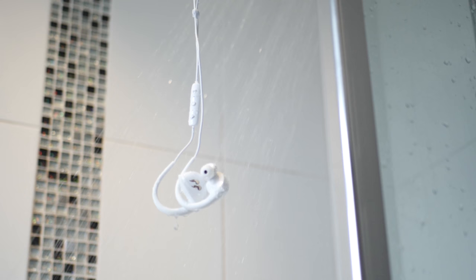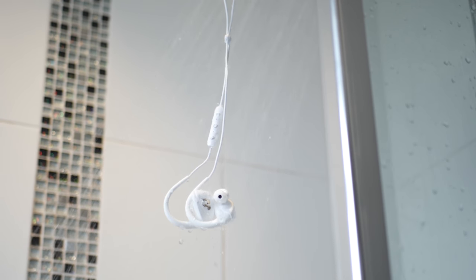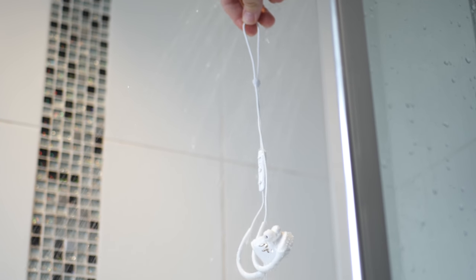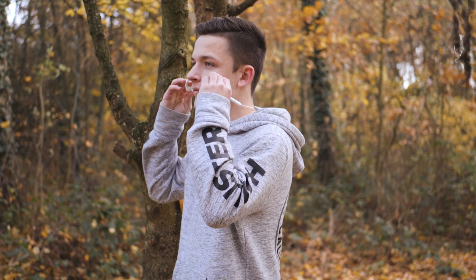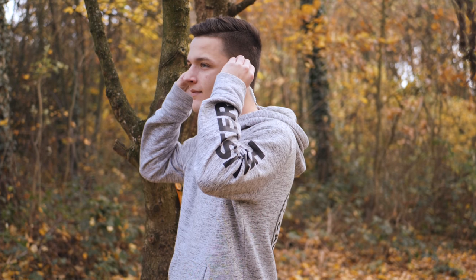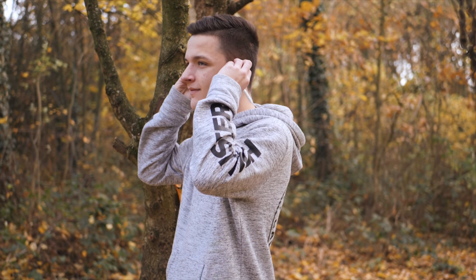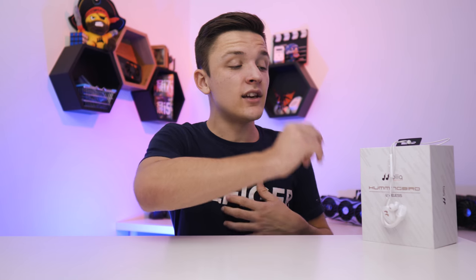These earphones are also waterproof, which means running in the rain isn't going to be a concern, though using them in the shower for an extensive period of time isn't overly advised. On a full charge you get 14 and a half hours of non-stop music listening time, which is really impressive. And if you forget to charge them, you can charge in just 10 minutes to get an hour's worth of non-stop music listening.